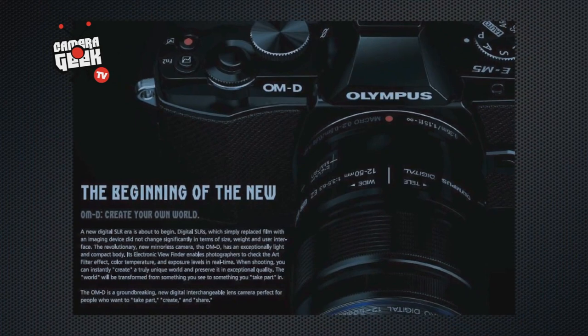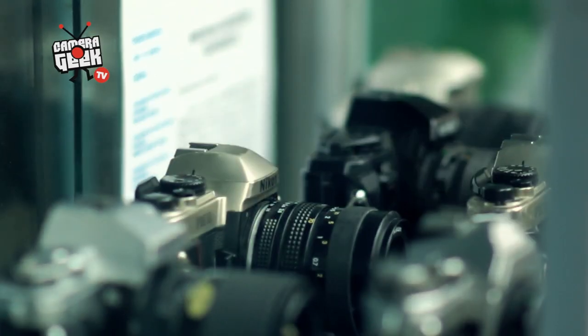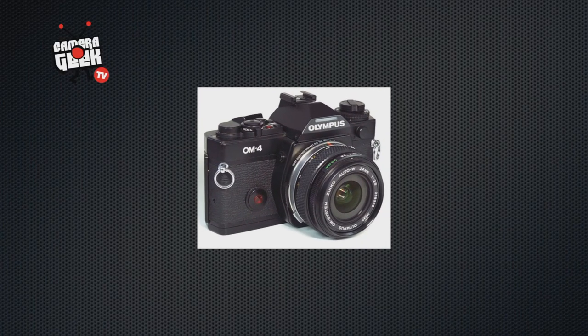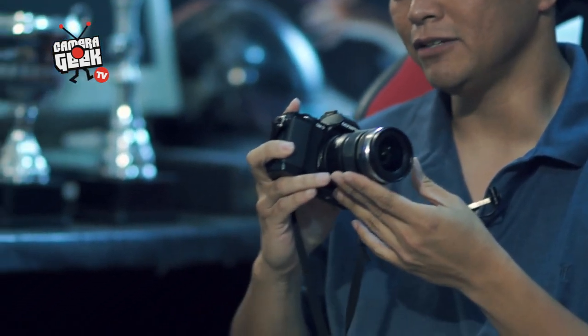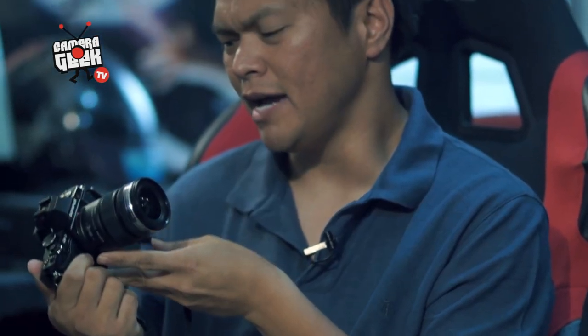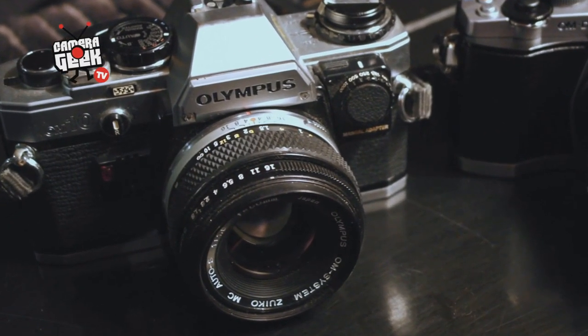What's nice about this is the retro styling — it grabs you up front because it harks back to the days of the OM series film cameras from Olympus back in the 70s. It basically features a lot of cool stuff that you'd normally find in higher-end cameras in a small package, which makes it very handy, very light — much like the OM series cameras of that era.